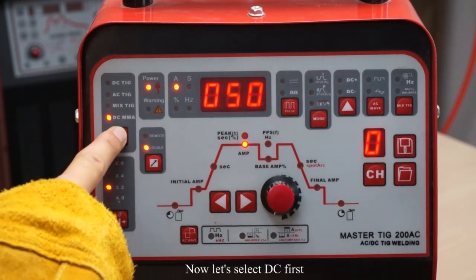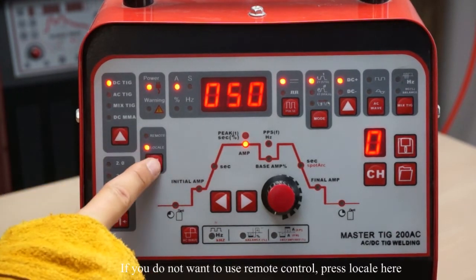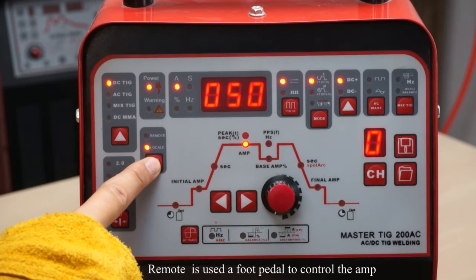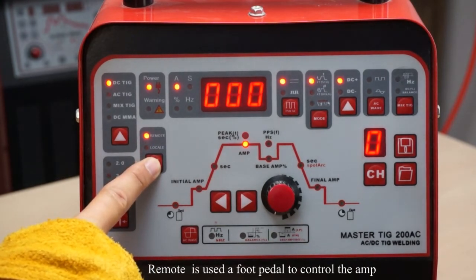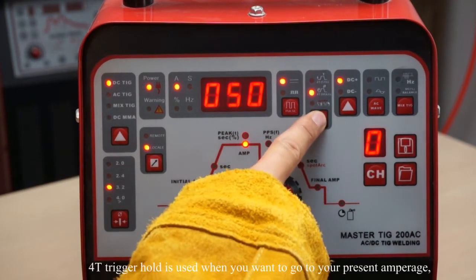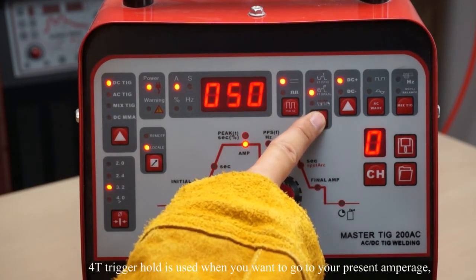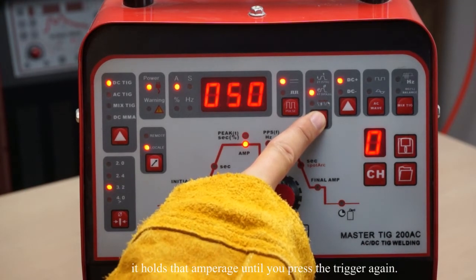Now let's select DC TIG first. If you do not want to use remote control, press Local here. Remote is used as a foot pedal to control the amperage. Then choose the 2T or 4T trigger hold. 4T trigger hold is used when you want to go to your preset amperage — it holds that amperage until you press the trigger again.